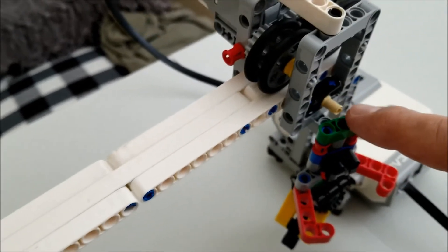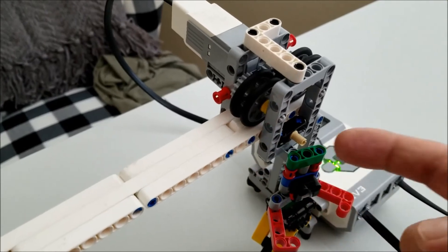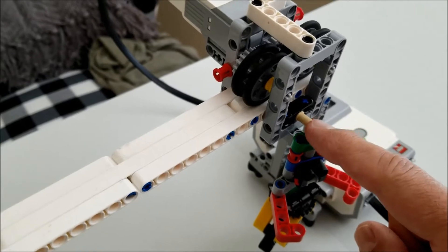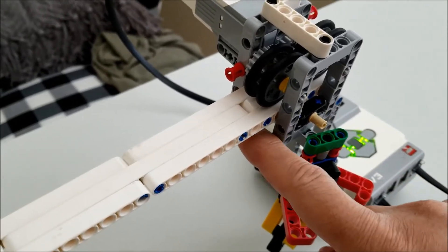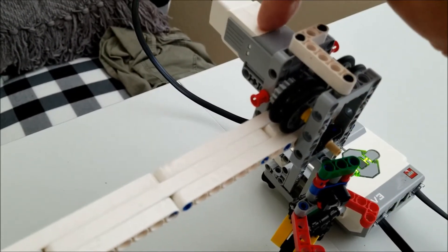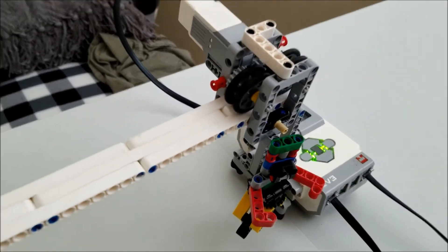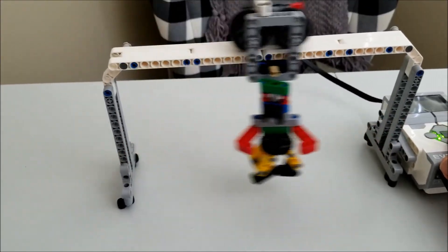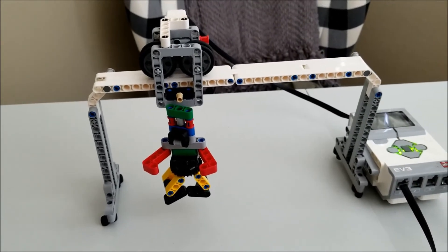This connector right down here basically locks it into place so this thing always stays on the track — it actually goes underneath. For those of you that would build this, just know that this peg or connector, when it gets pushed in, locks it under here so this can stay on the track. Because this medium motor is pretty heavy, and if it doesn't lock it in, then it doesn't stay on the track. So it's really cool to just be able to go back and forth with this guy. Let me go ahead and show you the program so you can see this guy actually try to stop a soccer ball.